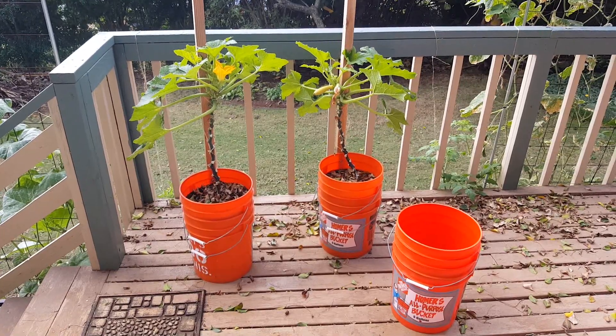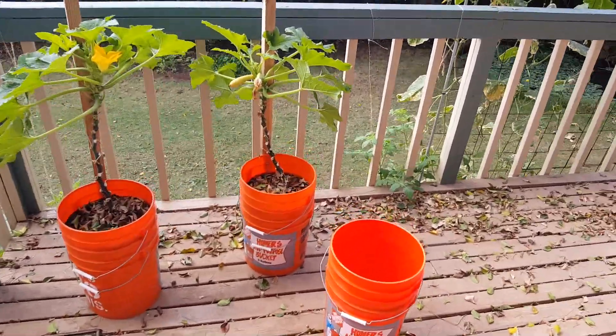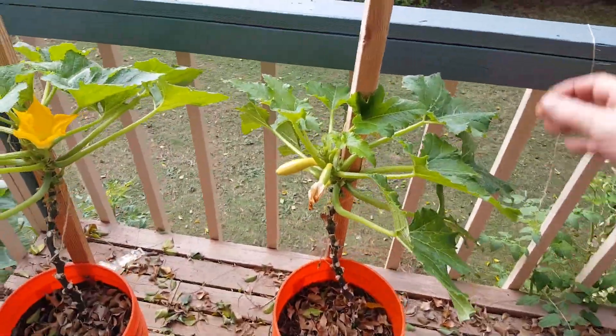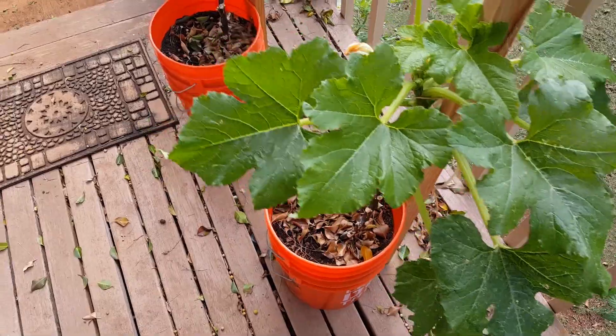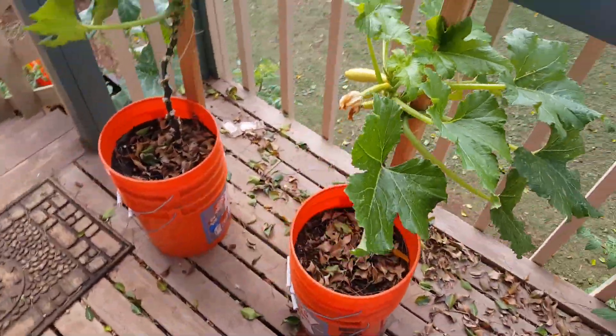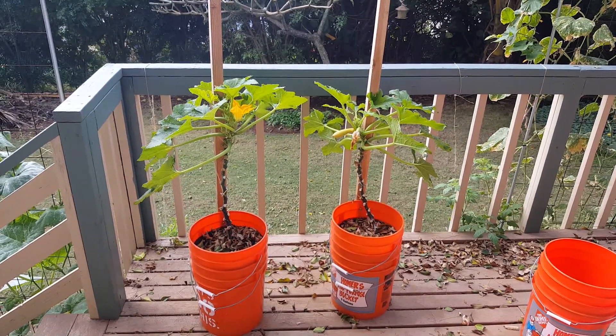These are also very easy to move around. The two-by-twos are bolted into the back of the bucket, so you can simply grab the post and reposition — move your plants wherever you need to. It's a great setup for porch growing and a great way to deal with the challenges of growing squash.